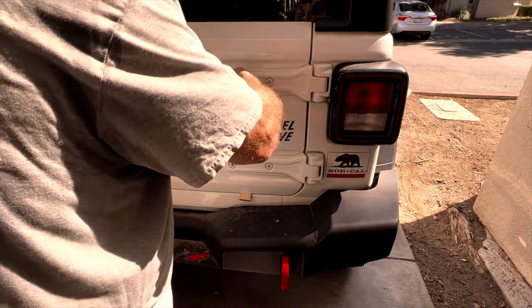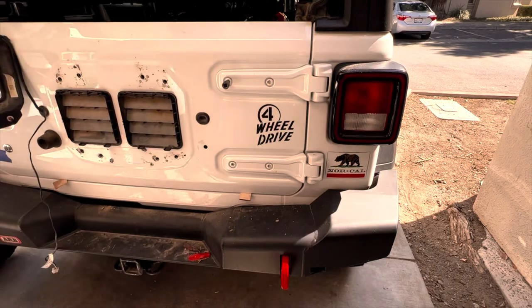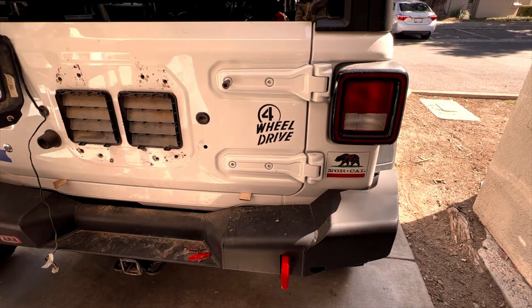I didn't show myself doing it but I had to use a rubber mallet to drive my torque bit in because of all the paint that was on the tailgate bolts. My impact gun wouldn't break the bolts loose so I had to break them loose with a ratchet — mostly because of all the paint on them.